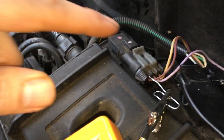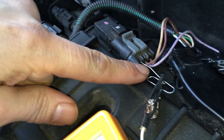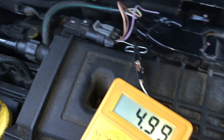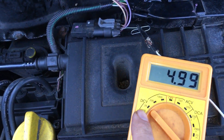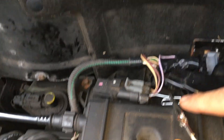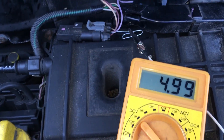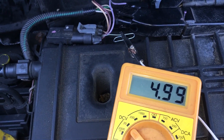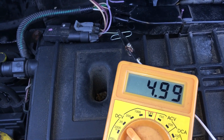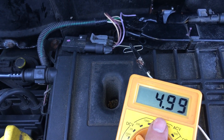Firstly, we're back-probing this brown wire here. We've got the homemade T-pin inserted and we're using the voltmeter on the 20-volt scale, with the negative connected to battery negative and the positive connected to the T-pin. With the ignition on, that brown wire is the 5-volt reference voltage from the computer — and as you can see, we are correctly getting that 5-volt reference voltage.